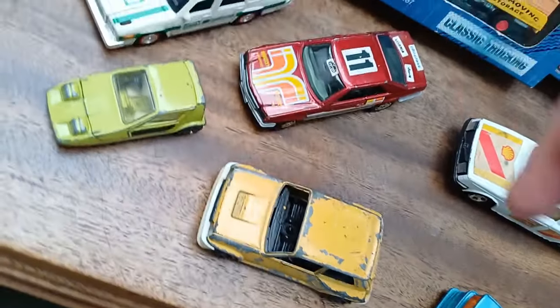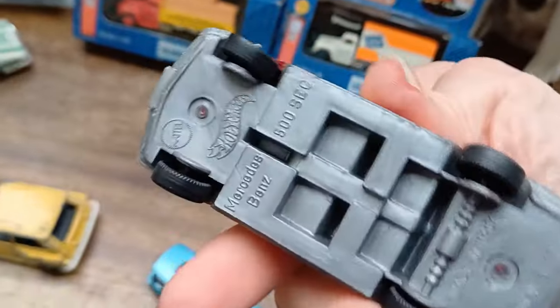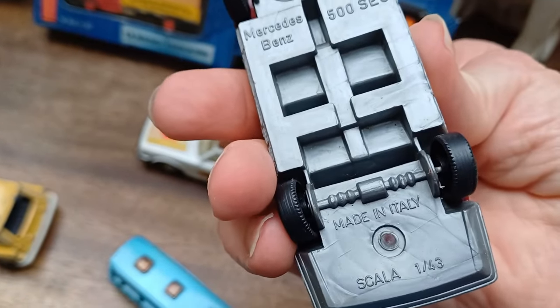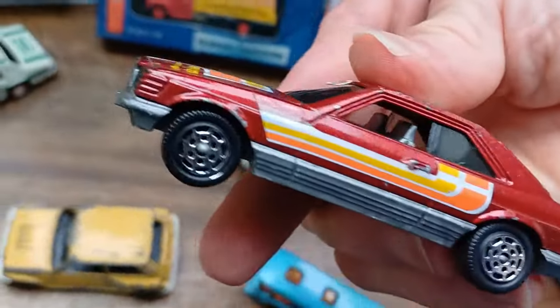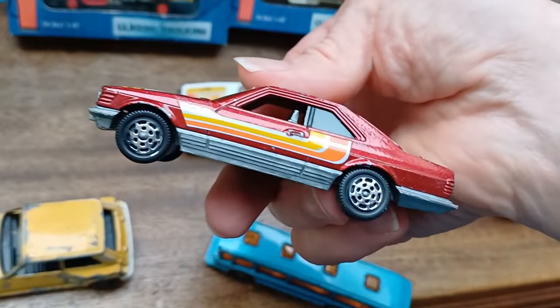This is quite hard to find — it's a Hot Wheels Mattel 1/43 scale Mercedes 500 SEC. I got this because I had one in the 80s when these came out new. I bought one back then and I really liked it.